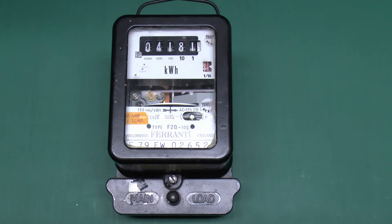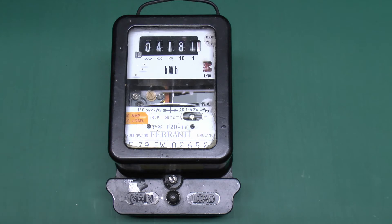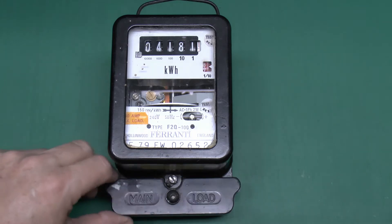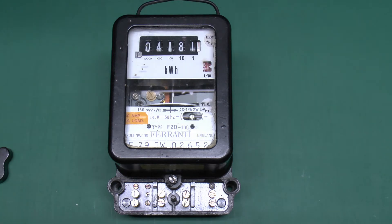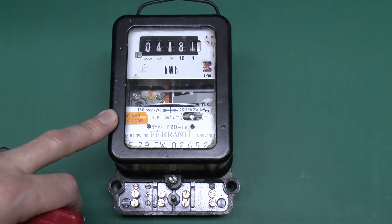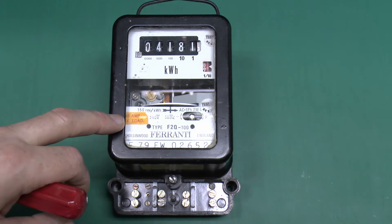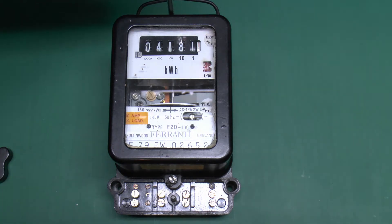This is the first meter. It's a Ferranti F2Q100 — one that's been refurbished or at least resold by somebody. It's got these little RDL labels and someone's added this yellow bit from 1979. It's the usual setup with the terminals along the bottom: 150 revolutions per kilowatt hour, single phase, two wire, 240 volts, 50 hertz. This yellow label is something of a mystery because it's been stuck over where you'd normally see the maximum rating, so we'll take the lid off and have a look inside.